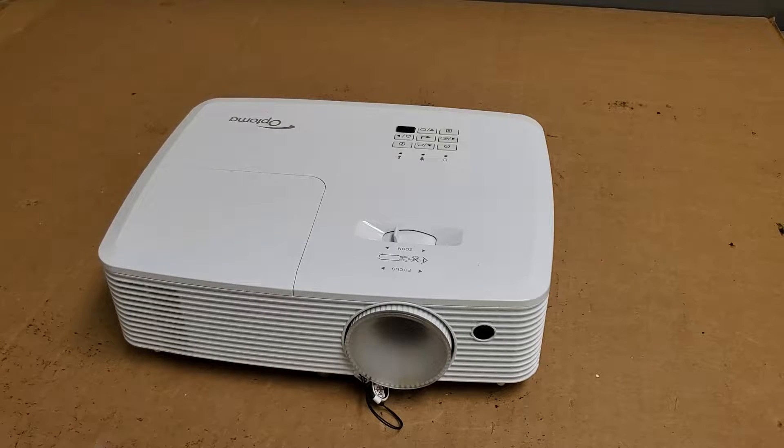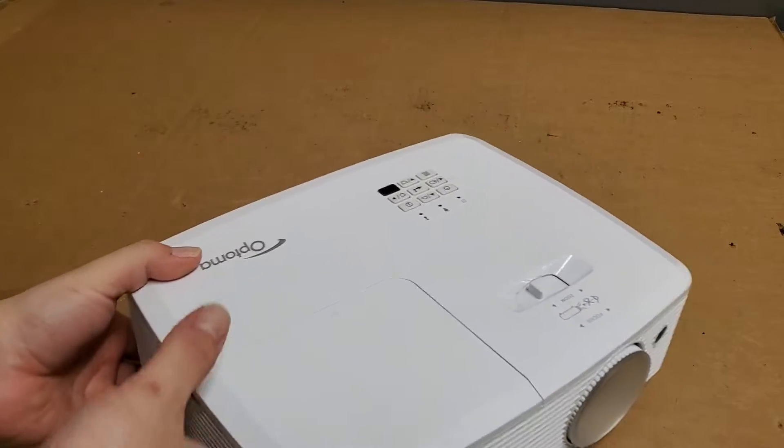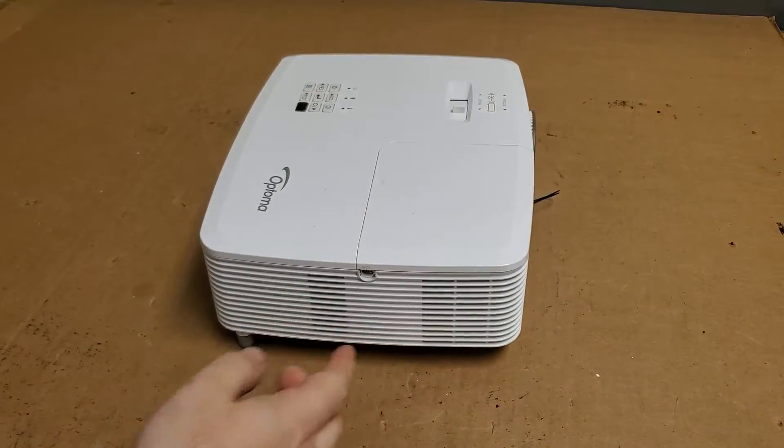It won't turn on. When they turn it on, they get a power light — it blinks red, and the lamp light stays on. No fan, apparently. So they tried replacing the lamp, thinking that was the issue. It's always a good first step, but it didn't resolve it, so it's now here.